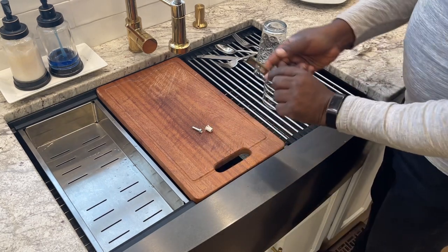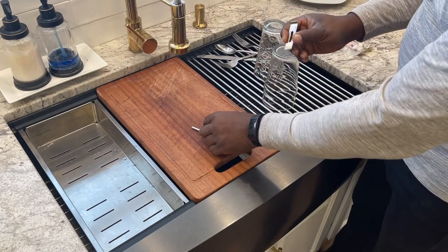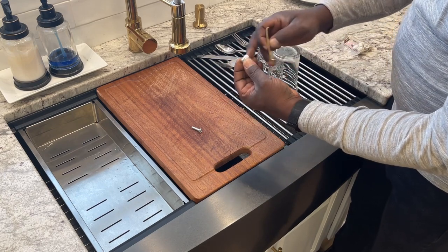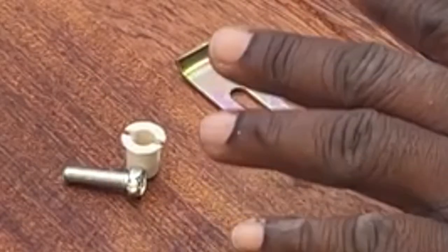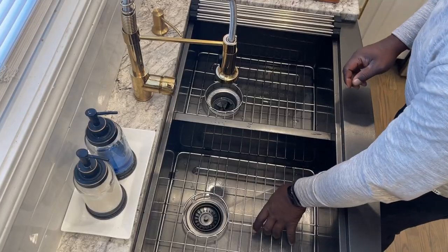The mounting hardware that it came with — these clips here, one clip goes on one side, the other clip goes on the other side. Then there are plastic clips that you drill out and put in there, with screws that you screw in to make it nice and solid. I didn't use this at all because it didn't work in my application.